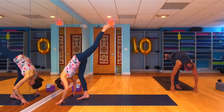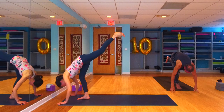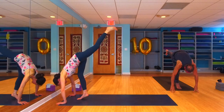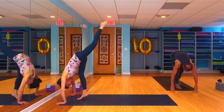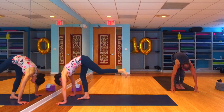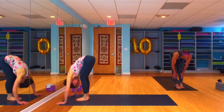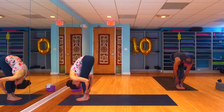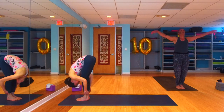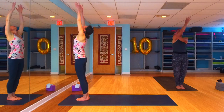Inhale takes that leg up high, then on your next inhale maybe rise onto the ball of that right foot, lift the heel up, lift that left leg up a little bit higher. Exhale, find your forward fold on this side, come all the way down. Inhale to a halfway lift, flat back, and exhale to a forward fold.